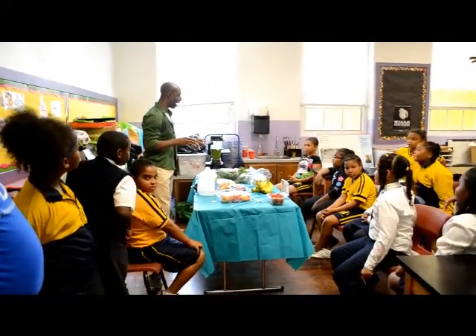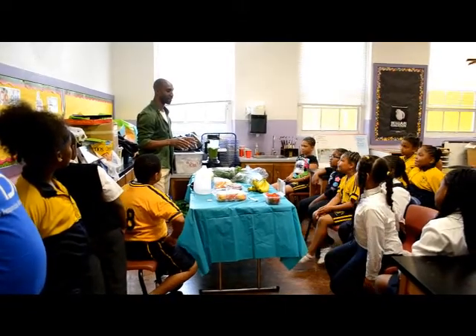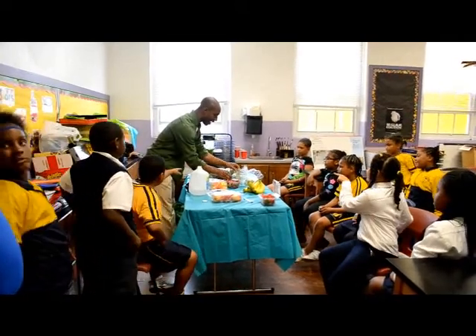Let's do apples, strawberries, oranges, and bananas. Let's put it all together. That sounds like a lot of fun.